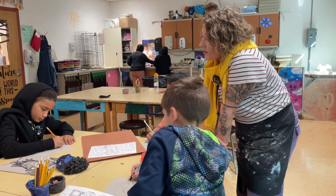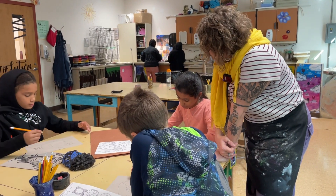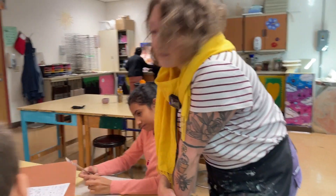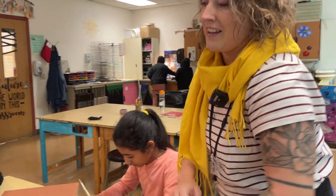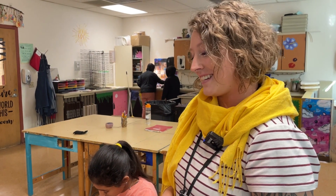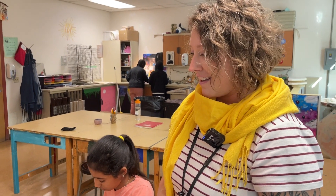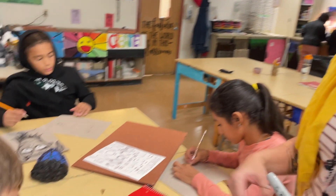Give it a real creepy look around the eyes to make it look tired. We learned about Tim Burton and they're drawing self-portraits, but this doesn't really look like Parker, sorry. Parker, it's a little scary — it would look like you if you died.